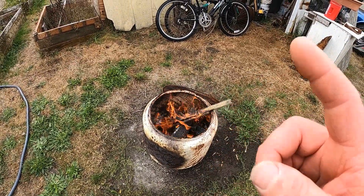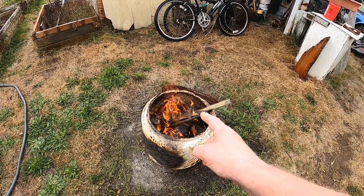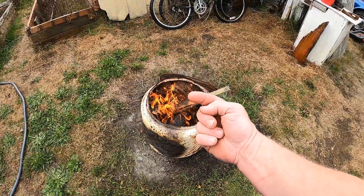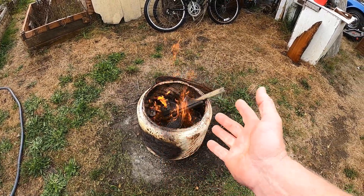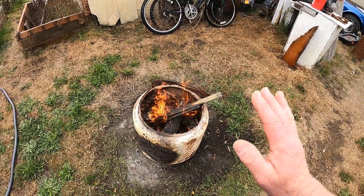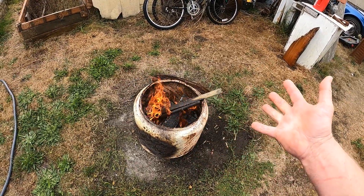There is one extremely important thing I forgot to tell you about making this fire. There's no way I can show you this fire without mentioning one more thing — it's this GoPro. It's a Hero 8 Black; it's starting to become outdated, I understand. But this GoPro is what helped me make all the videos.